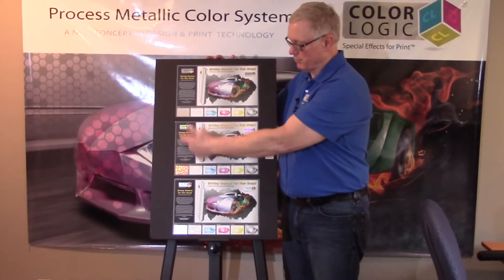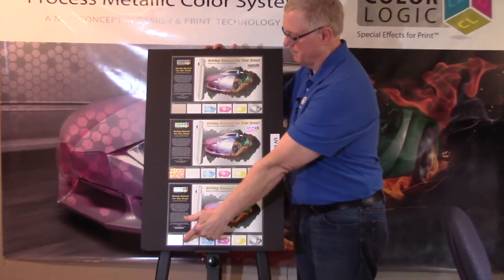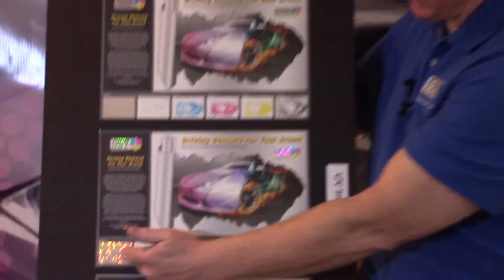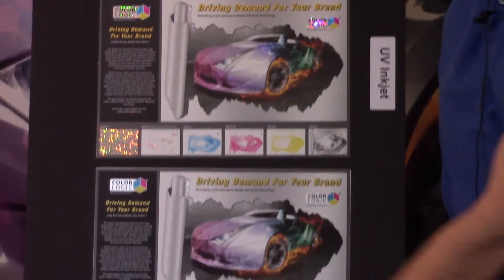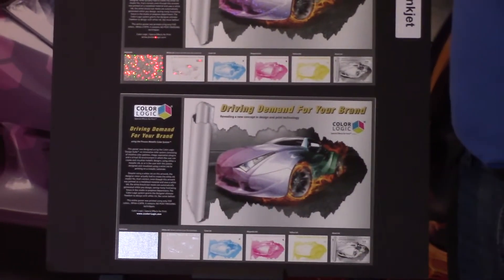In this case, what we have is three different substrates here. This is a rainbow holographic. This is a wild, wild color with a lot of colors, and then we have down here more of a matte finish.